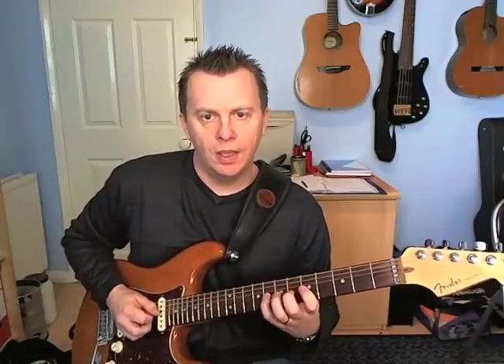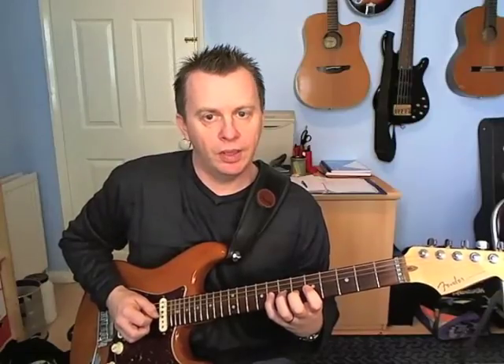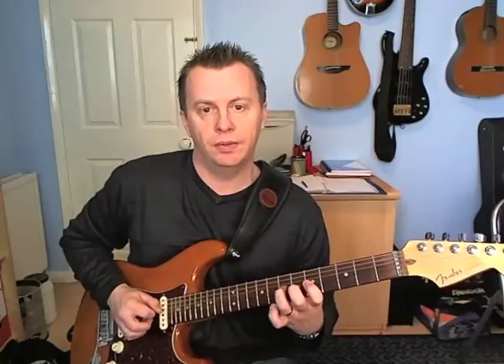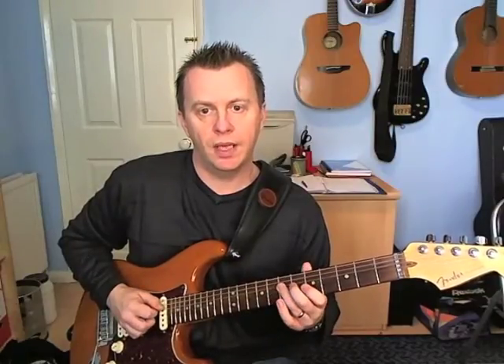Next group of four: picking down on the eighth fret on the G, pulling off seven onto five. Then seven on the D.